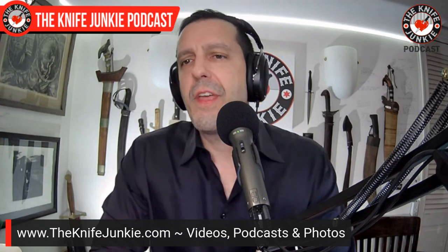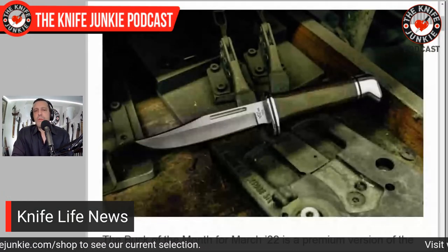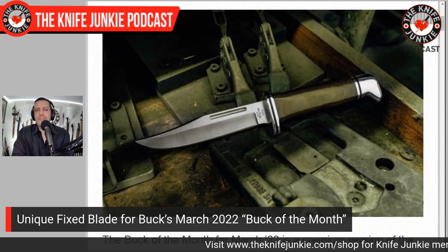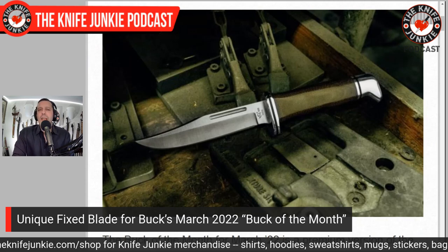As Buck has been doing, they've released their new Buck of the Month for March 2022 — and this one's cool. It's a rehash of a discontinued fixed blade: the 117 Brahma. This is a premium version of it. The Brahma is sort of a tactically oriented version of the 119 Special — the classic Buck Bowie knife in the five-and-a-half-inch version. They've brought the 117 Brahma back with a slightly differently shaped blade and a single quillon near the forefinger.